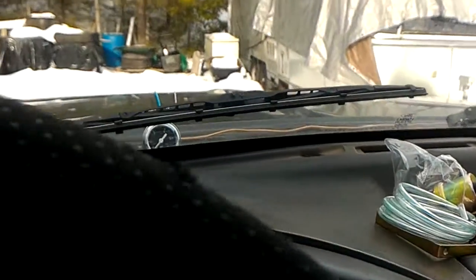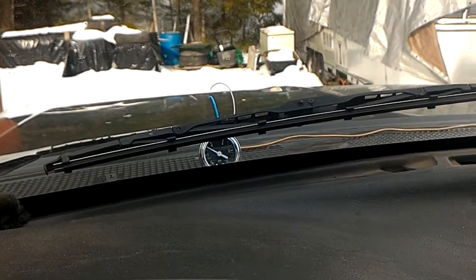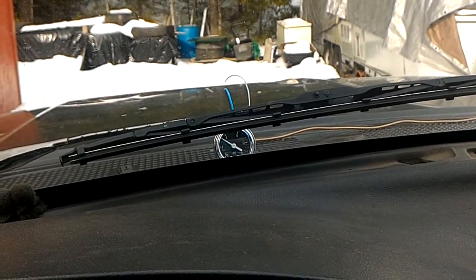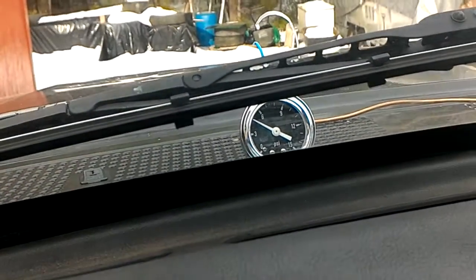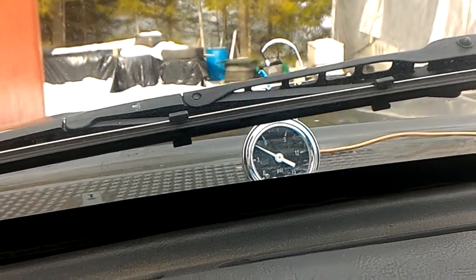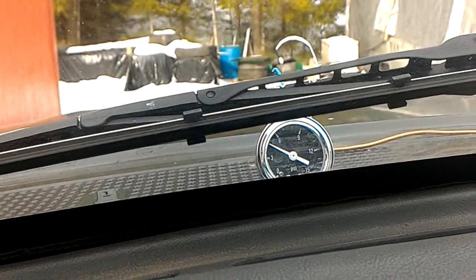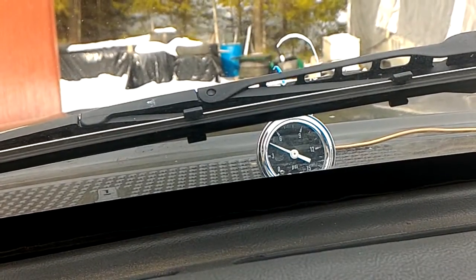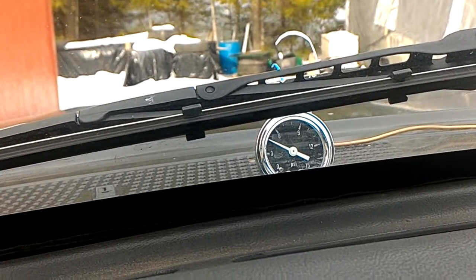It's about 60 degrees right now — actually warm. Lots of snow on the ground, but it's warm out. I am seeing about 5 psi right now, and as I rev it, pressure goes down.